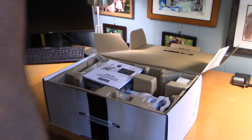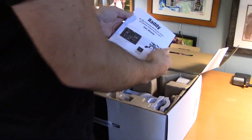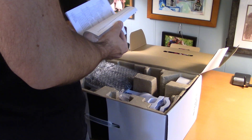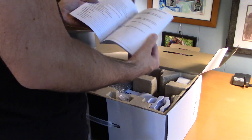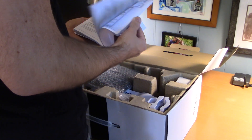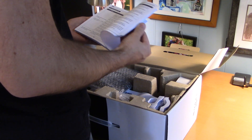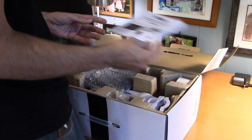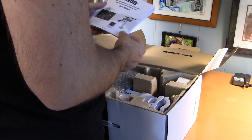Right away this is pretty well packed. We have the user's manual, which is pretty thick — 72 pages, all in English. Excellent. So this is a Wi-Fi weather station with wireless channel remote sensor.